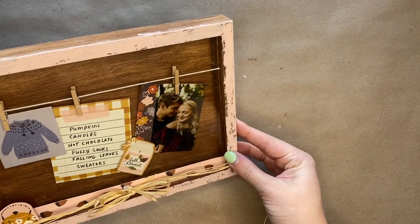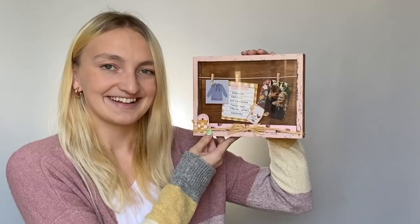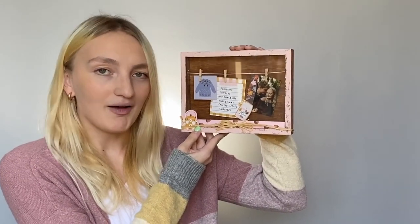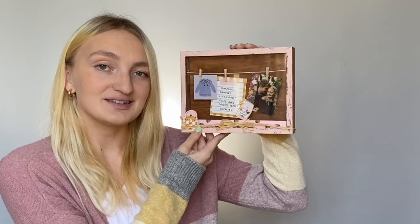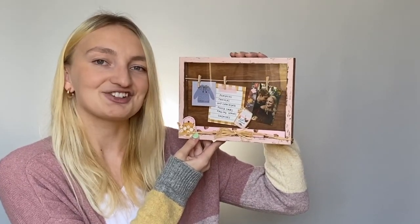And now your shadow box is ready to be hung up and displayed. Thank you so much for watching this video. You can shop all the products needed to make this project at craftsdirect.com/projects.